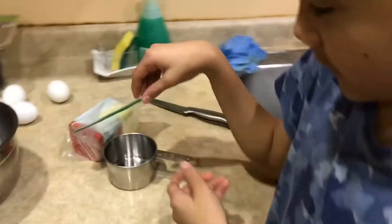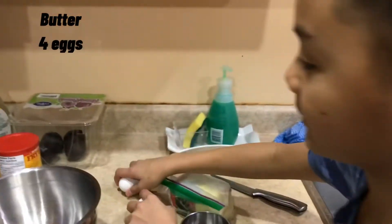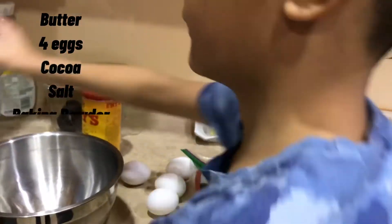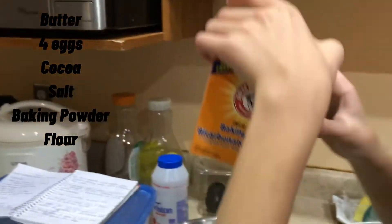Brownies and banana. First, you need butter, four whole eggs, cocoa, a pinch of salt, and some baking powder.